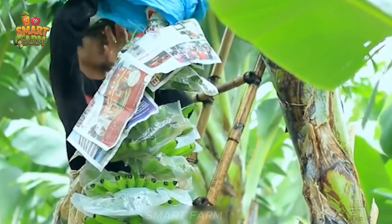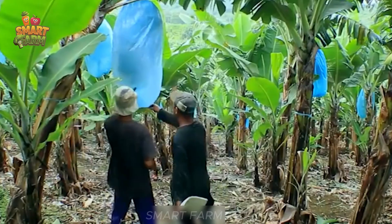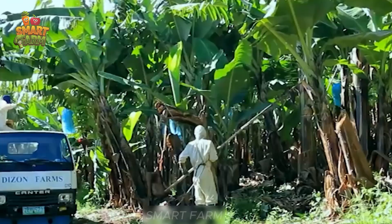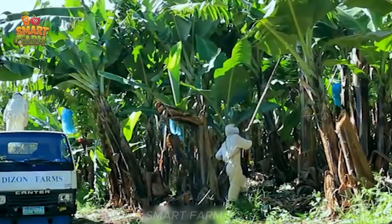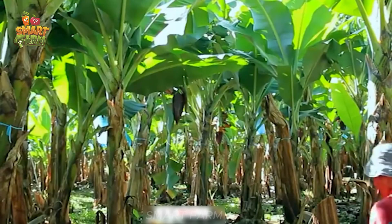Protecting banana bags helps protect them from insects and weather elements. Finally, cutting and caring for mother plants and seedlings are done carefully, creating high-quality bananas that meet market demand.